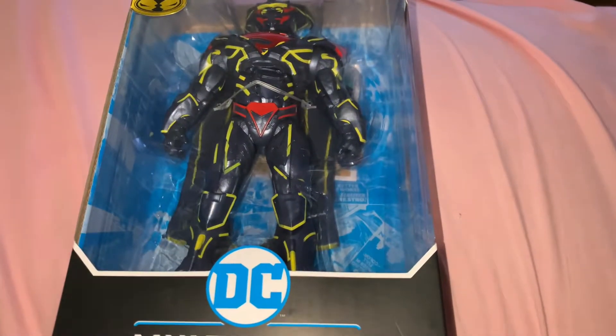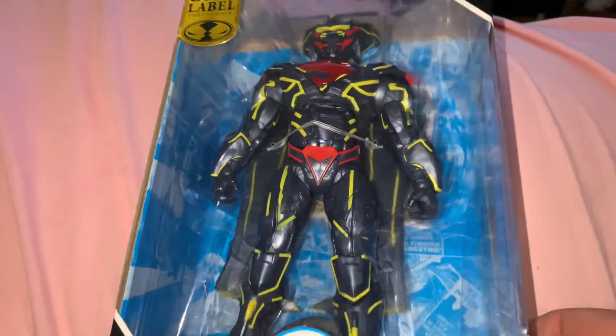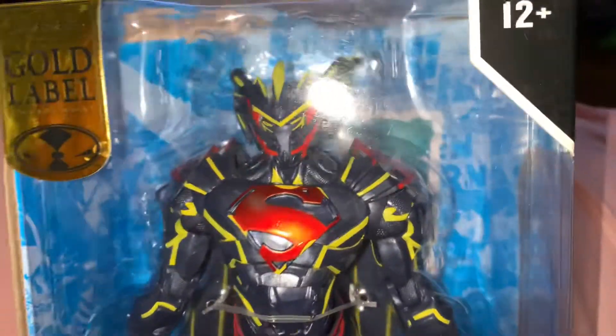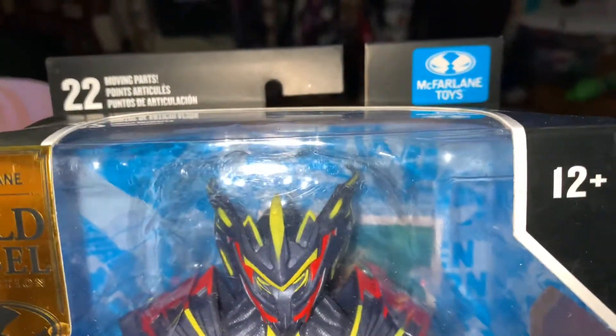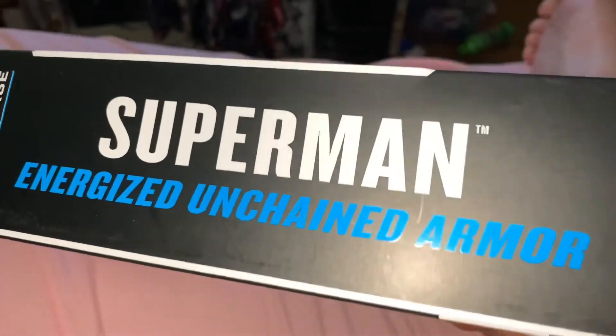All right, so it is 10:22 PM on Monday night. I'm going to take a look at this bad boy — the McFarlane Toys Gold Label Collection of Superman Energized Unchained Armor.